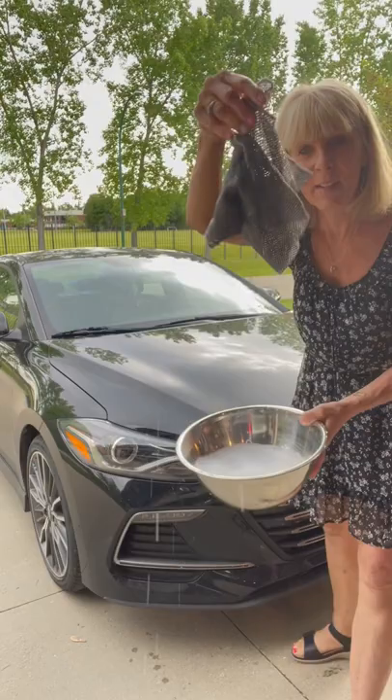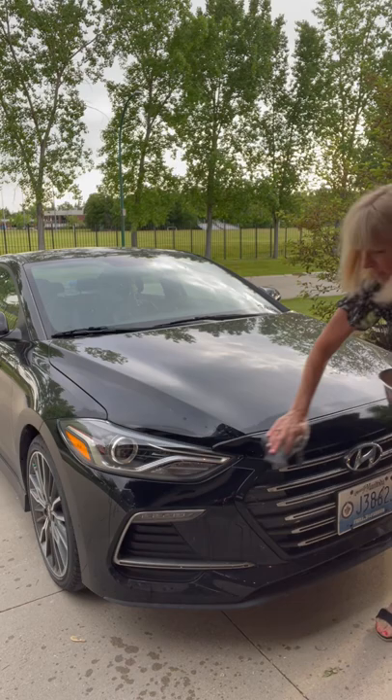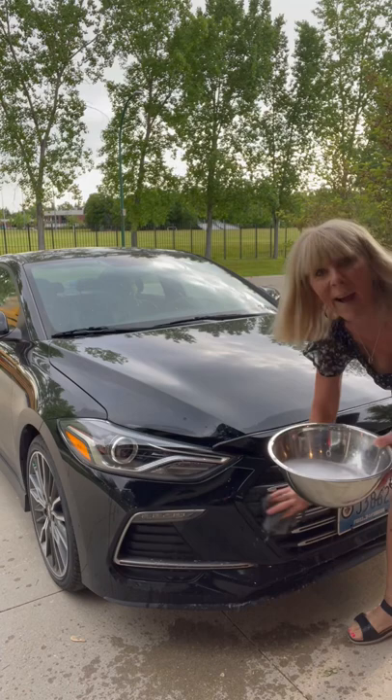So we just went to the lake and I want to show you another hack with the netted dishcloths. These are awesome to remove all those bug marks on the front of your vehicle. You know when you go to the lake, it doesn't even have to be nighttime, but especially at nighttime.